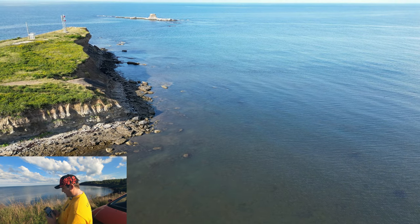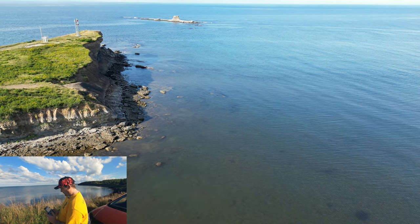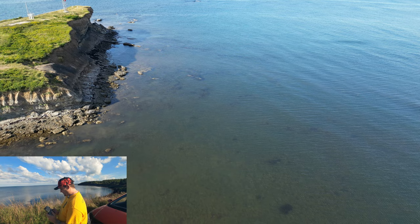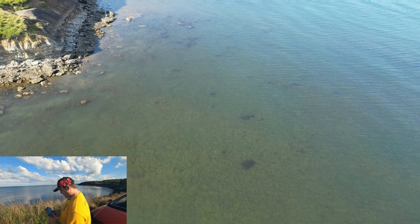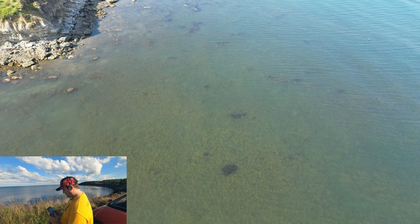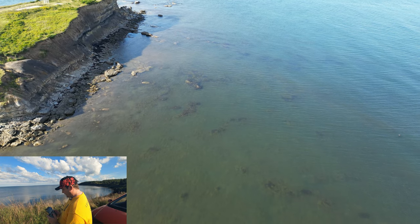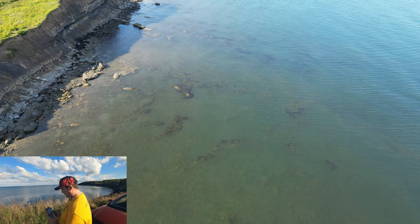They're usually gone out of here this time of year, and I'm guessing it's because the water is so warm here and there's plenty to eat here still too. What am I seeing on the bottom of the water there — is that seal or is that seaweed? Not sure. But there are a bunch of seals here guys, they're hanging right around this area.